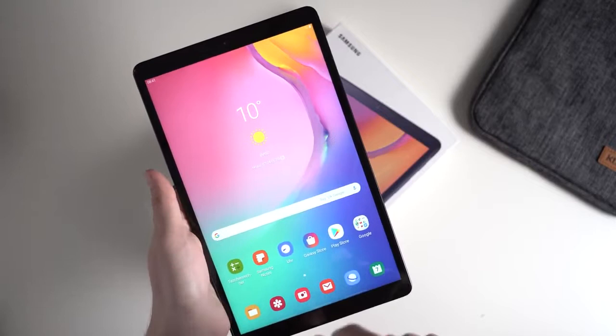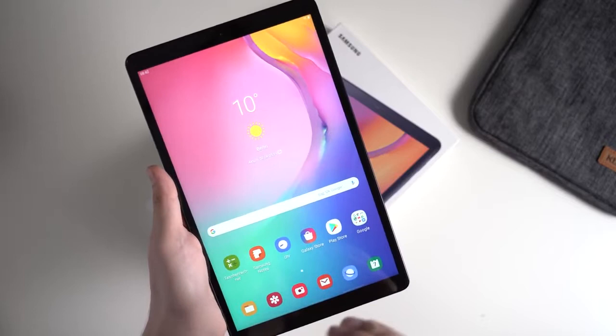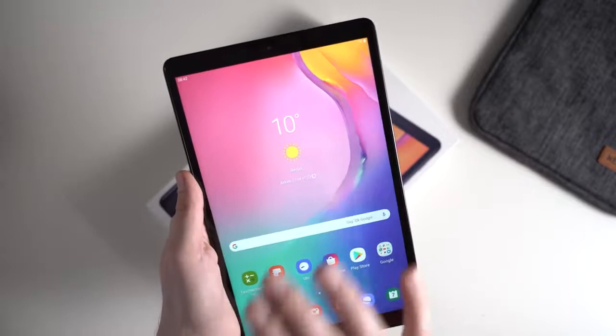It's a quite exciting tablet because the previous Galaxy Tab A 10.1 2016 has been sold from 2016 until now. On Amazon Germany it's still a popular tablet, even though it is that old. One reason for that is that Samsung continued to update it. It was released with Android 5 or 6, then it got Android 7 and Android 8. And maybe it will even get Android Pie. So for such a middle class, lower middle class tablet, there are quite a lot of updates.